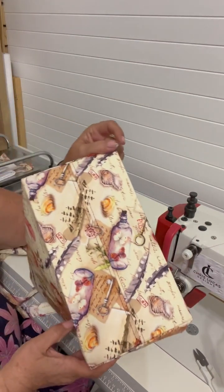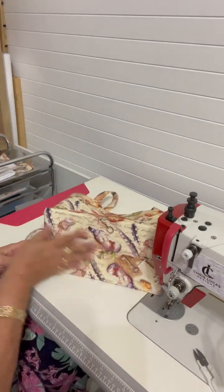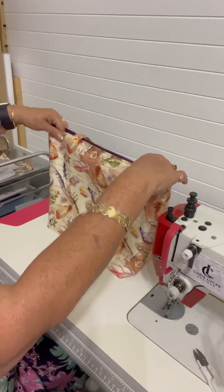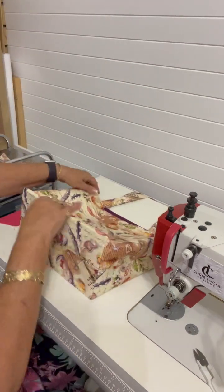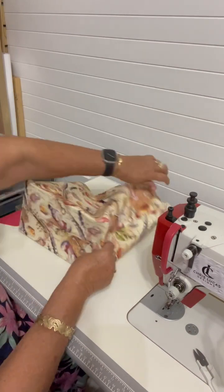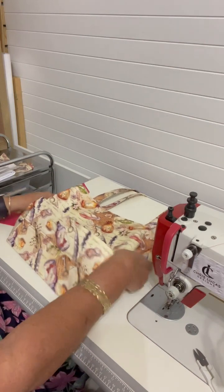It's all top stitched, so there's a lovely firm base on the bag. This tote can still be folded — you just wouldn't crease that bottom. You've got a couple of options with this one but you still can fold it.